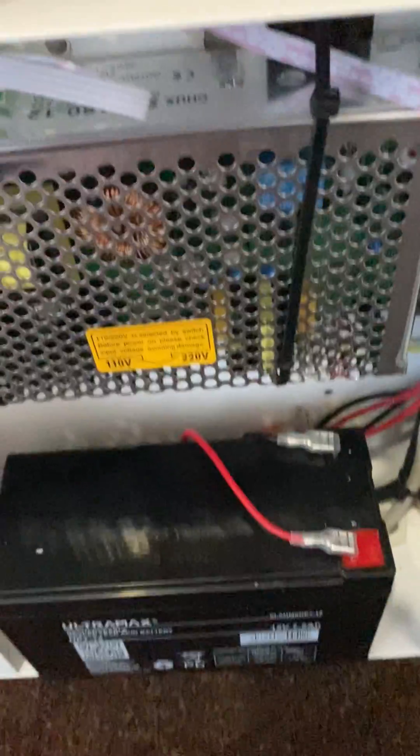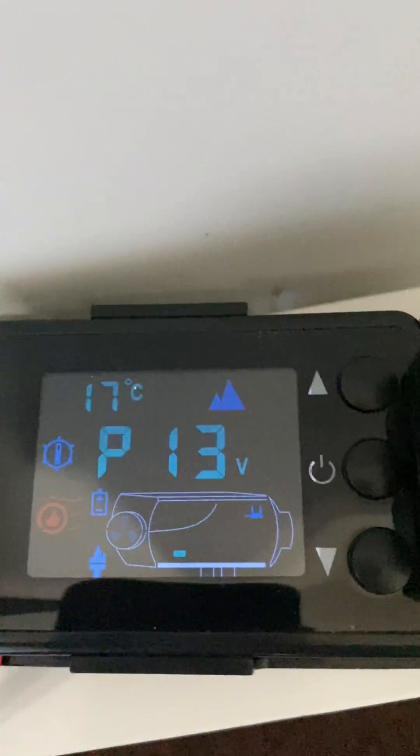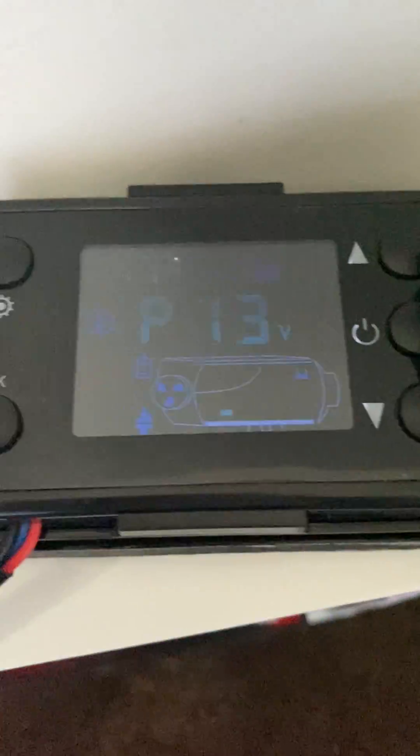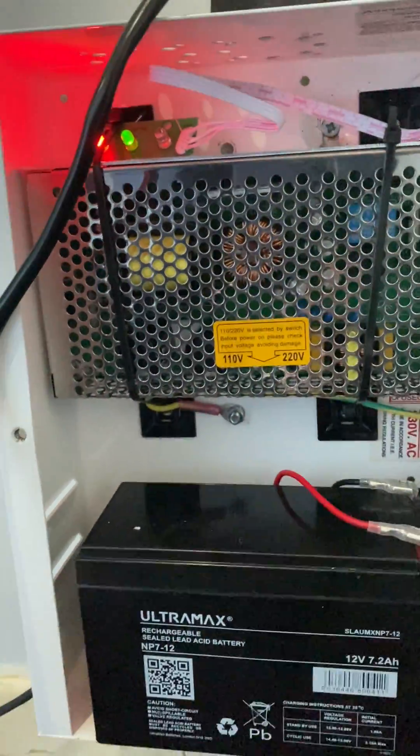We're just going to switch the power off now. Power's gone off, indicated by the red light going off, and the heater's still running fine. Power goes back on again — no change to the heater. Red light's back on, indicating that we're charging again.